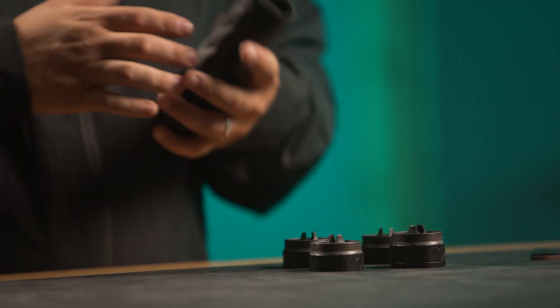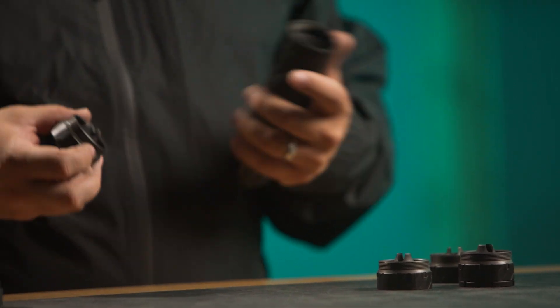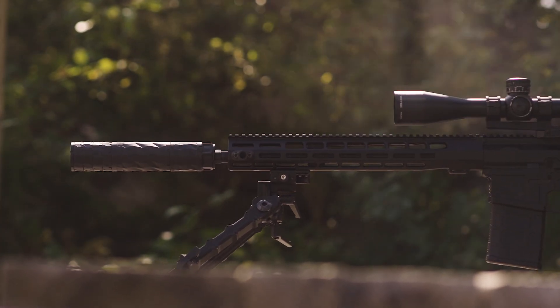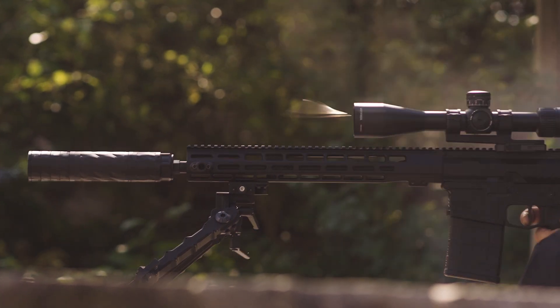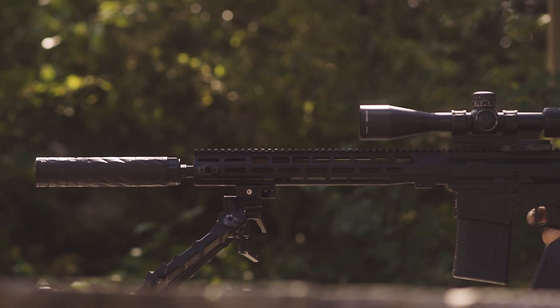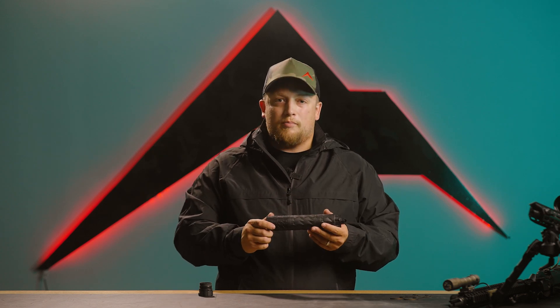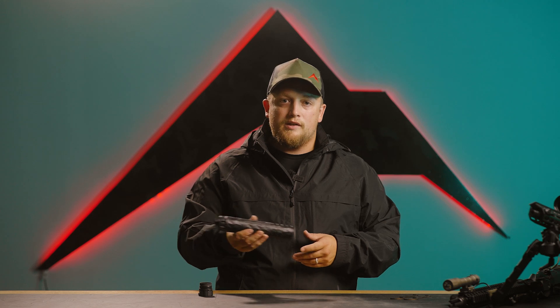The modularity of the BDE allows it to be used in pretty much any scenario you'd want. You can throw the end cap on and have a short configuration, or use it in a long configuration, which significantly reduced the decibels we heard from the .308. We shot some big rounds and had some fun, but in the long configuration — which goes together just that fast — it was able to significantly reduce that decibel level, which was surprising for how light this suppressor is.